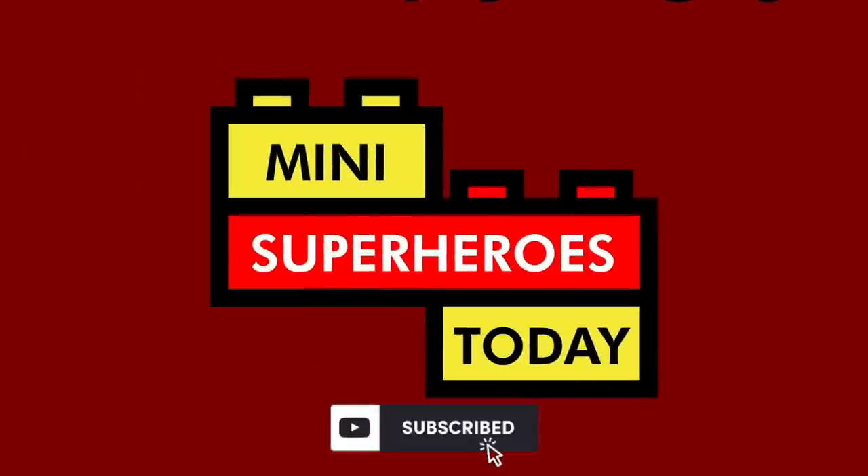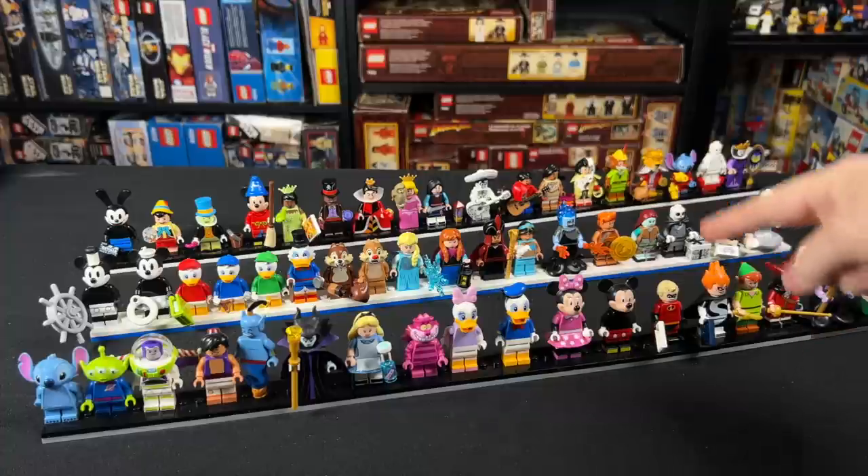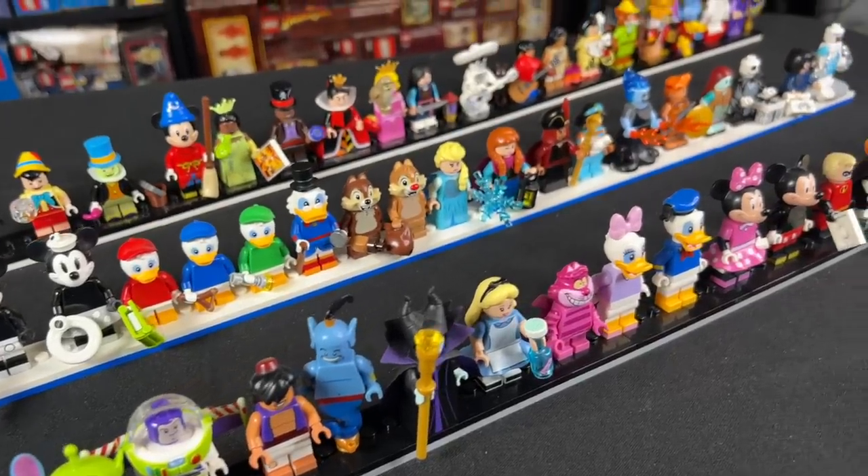What is up, you guys? This is Mini Superheroes Today. Welcome into this massive LEGO Disney video. This is comparing Series 1, Series 2, and the new 100 Years Series 3 Disney collectible minifigures from over the years.